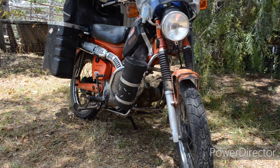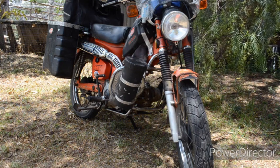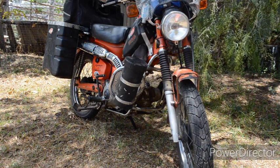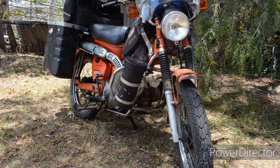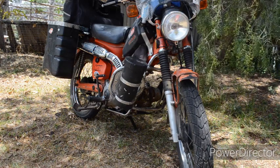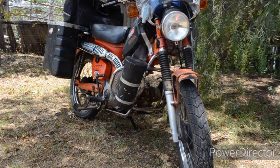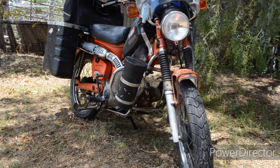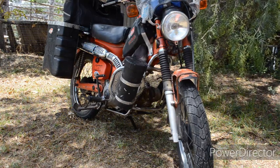I went for a two-hour test ride yesterday. The electrics were perfect, and for me it was worth it. The type of riding I use this bike for — long distance, remote area — I need to have 100% confidence in the electrics, especially the headlamp.